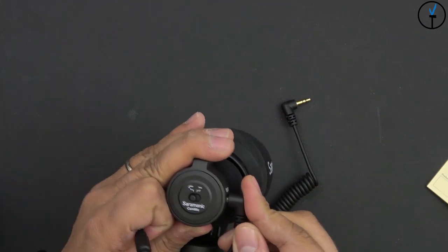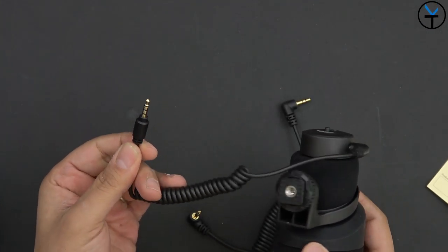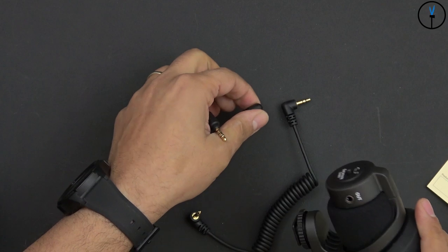Essentially what you do is plug the microphone on the right side and then this goes into your smartphone. It says iOS but it does work with the LG V40, which is Android. The other cable you'll use if you're using it with your camera.